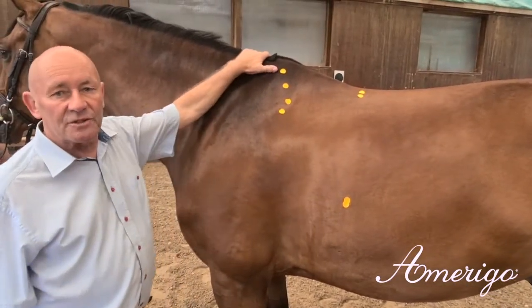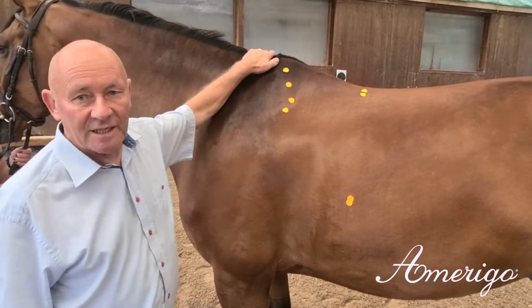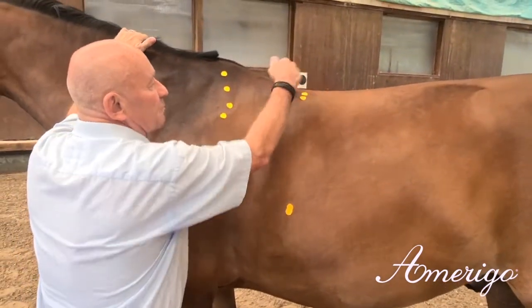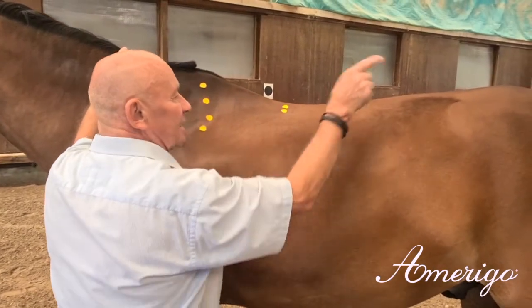Today we want to explain the specific functions of our dressage model Cortina. We present the top line of a modern sports horse with a moderate length in withers, a very good base, and then a slightly rising back line to the croup.